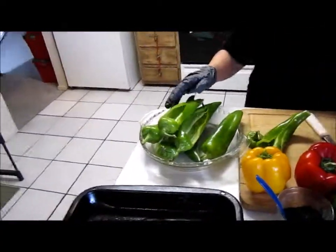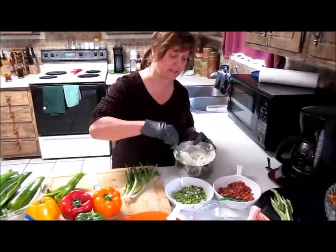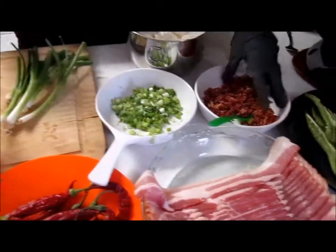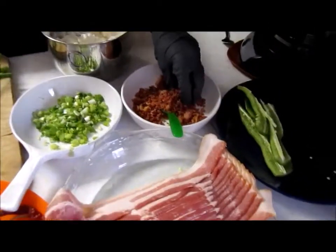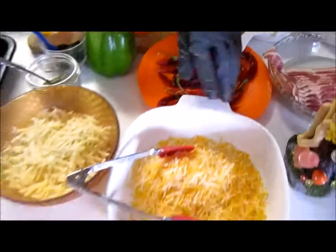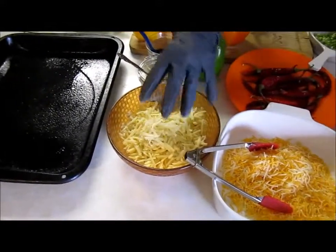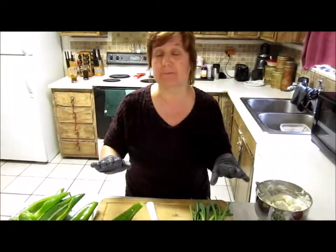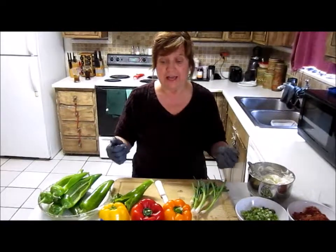First of all, I'm going to show you all the ingredients that I put in the cream cheese. This is softened cream cheese. I'm going to use some green onions, some bacon bits — I'm using the soft ones, but you can also use the crunchy if you prefer. We've got some Mexican cheese and some jalapeño pepper jack cheese. But if you don't like it spicy, you can use American or cheddar, any kind of cheese you want. I just like my Anaheims hot and spicy.